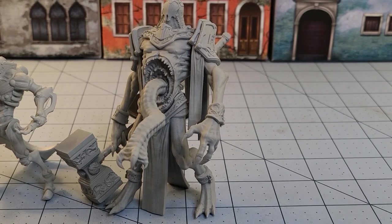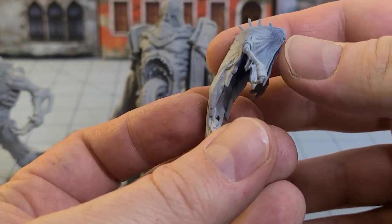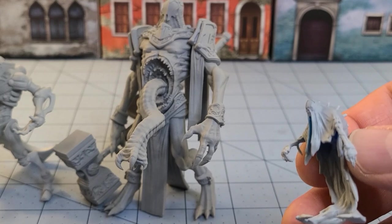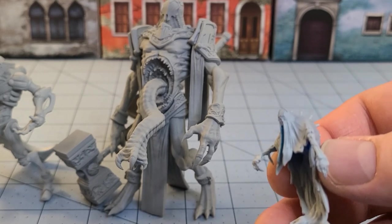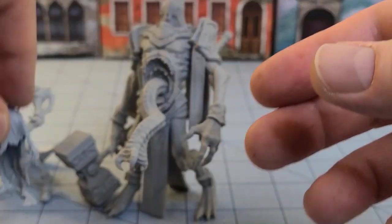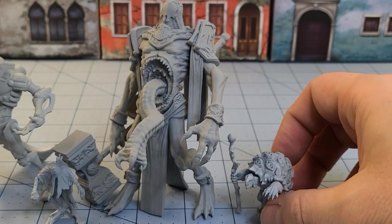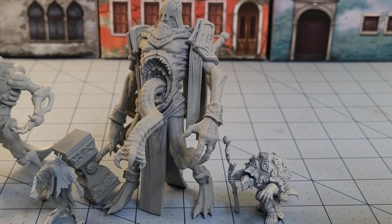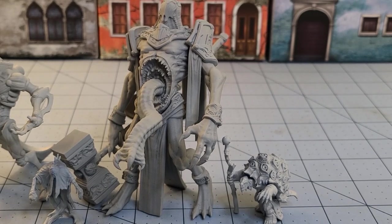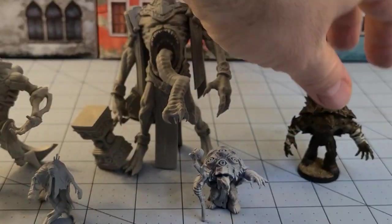I'm so slow printing this stuff out that I was actually printing a bunch of other Comet Lord models, like some of his recent specters. I thought these were kind of cool. I've also got some of their turtle friends — I dig the eyes all over the shell. It's kind of like that turtle demon from Devilman.